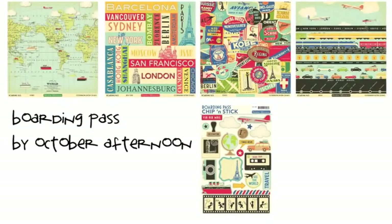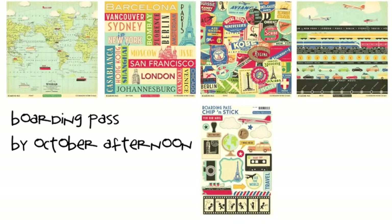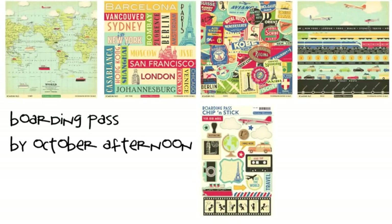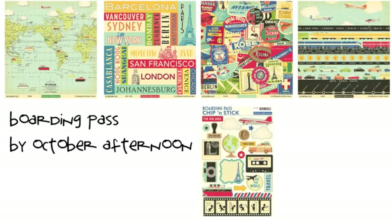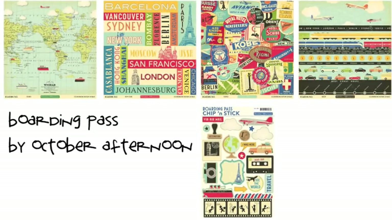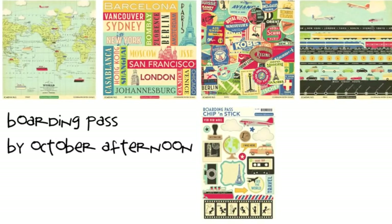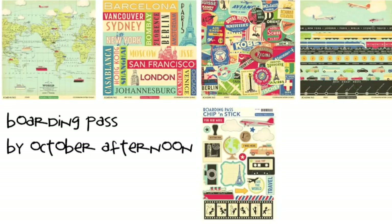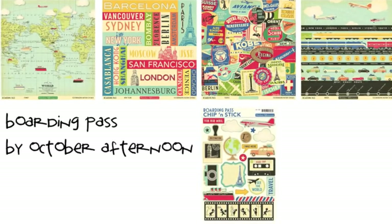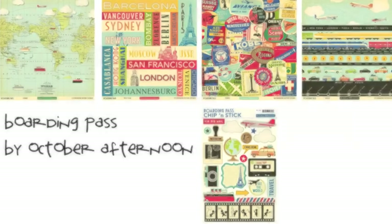Boarding Paths by October Afternoon is a popular choice with a mix of primary colors and pale cream. Motifs include trains, planes, ships, and automobiles as well as cameras, travel labels, air mail stickers, and maps. There are elements that work for all kinds of travel here, from a family road trip to a fancy cruise or a worldwide jaunt. Like many October Afternoon papers, the A side tends to be a bold pattern, but most of the B sides to these designs are smaller, more subtle designs that can be used for a range of topics.